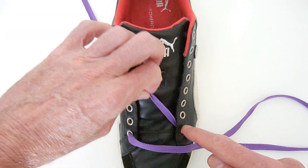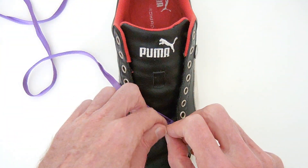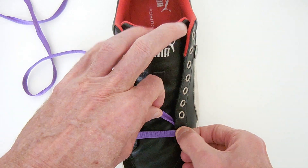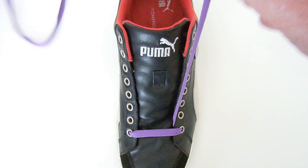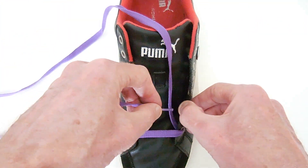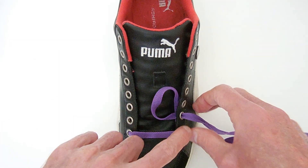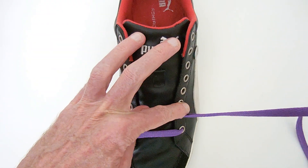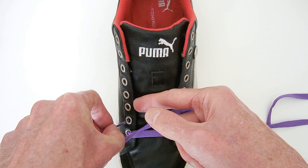Now run it straight across and in through the opposite eyelet. I'm using laces that are only moderately wide. It probably doesn't look that great with round laces, but flat laces work best with checkerboard. Now run straight up the inside and out through the next higher eyelet, then straight across the outside and in.